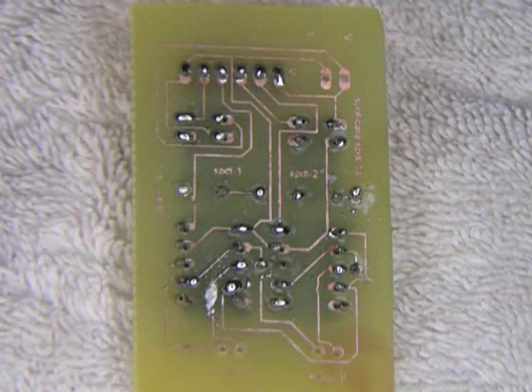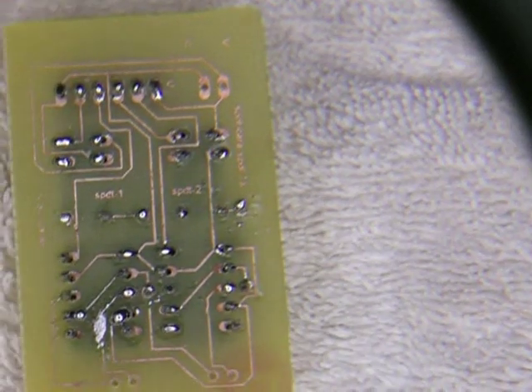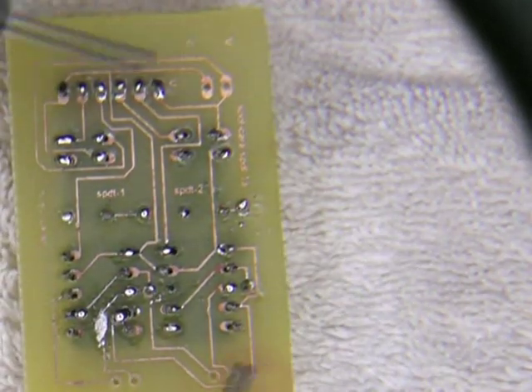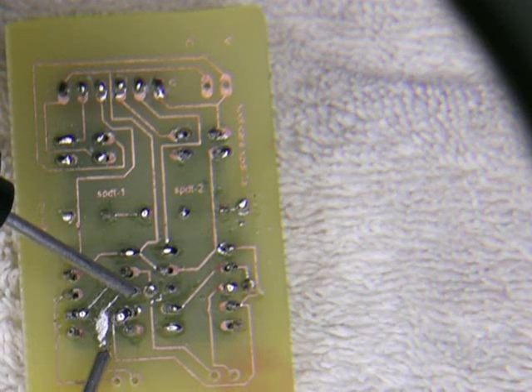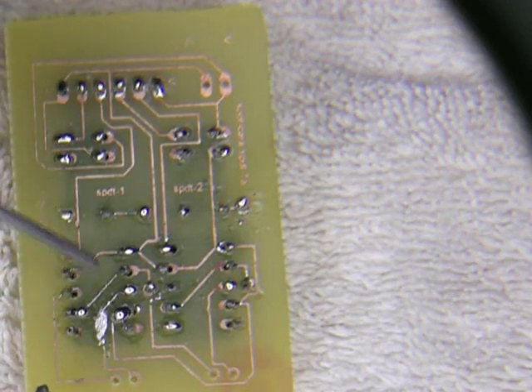So we've waited for at least 45 minutes. Now we're going to try and check out continuity on this. Here to here — we have it. Good.